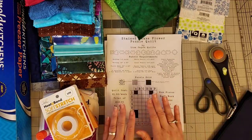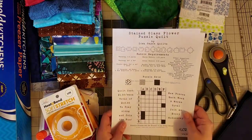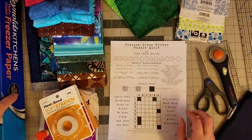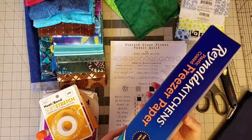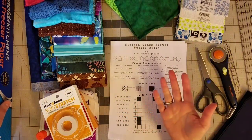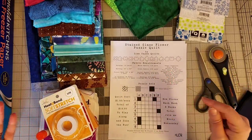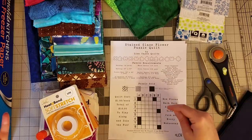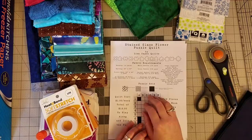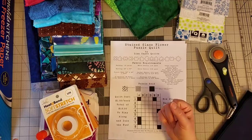Before we reveal the puzzle pieces, let's go over these goodies. I have my freezer paper here — you can pick that up at Walmart or your grocery store. If you can't find it anywhere, I'll put a link to freezer paper on Amazon in the description box so you can order it right to your house.